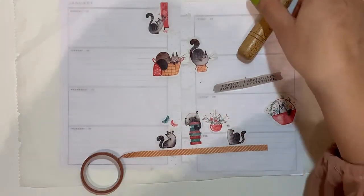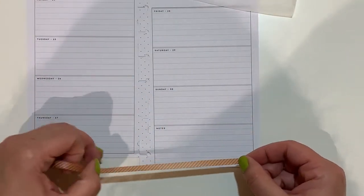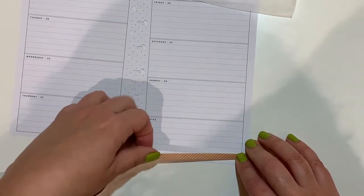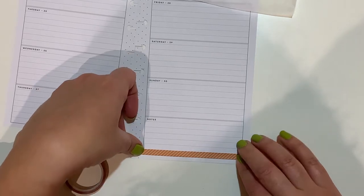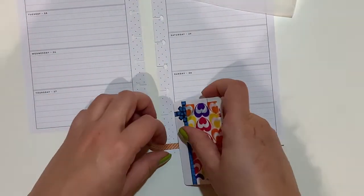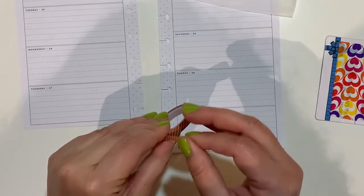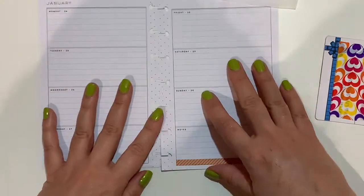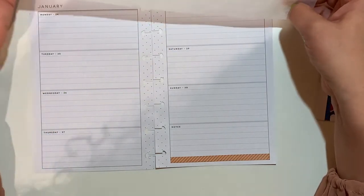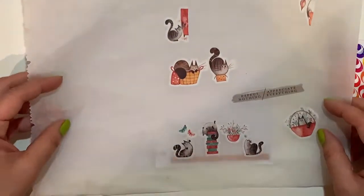I have this quote here that comes from a wild style right at the back, so that will be the quote for this week. I'm going to start with the washi, and I normally put my decoration on the notes section because I don't really use it for anything else — I do my gratitude entries on a daily basis. I tend to decorate there because I really need the space for the rest of the days.